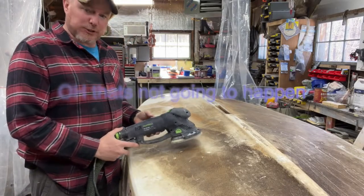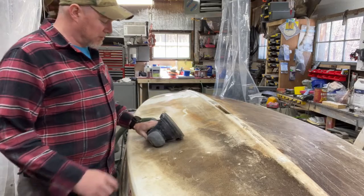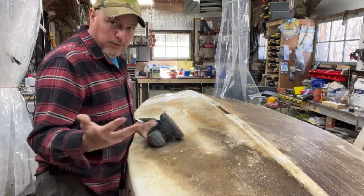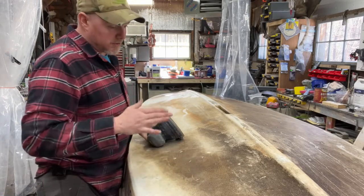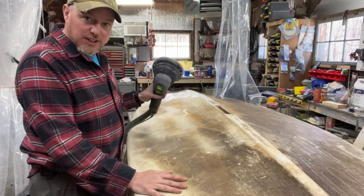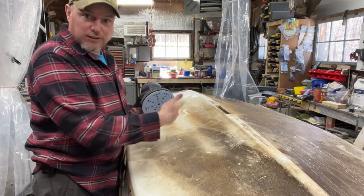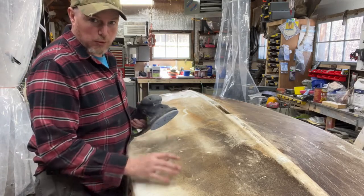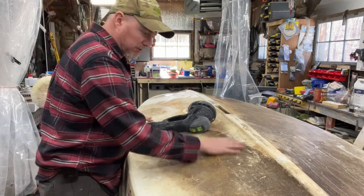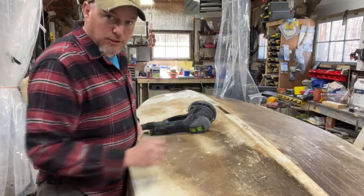I'm going to be using my trusty Festool RO-150. This is the elite of sanders for boats. If you have a Dremel or a DeWalt or whatever, there's absolutely nothing wrong with that. But as far as sanders go, this is it — because it has its Rotex mode, which allows us to spin in a circular motion as opposed to a random orbital pattern. I'm going to switch the vacuum on here, and we're going to sand a bit of this so I can show you how quickly you can take this stuff off.